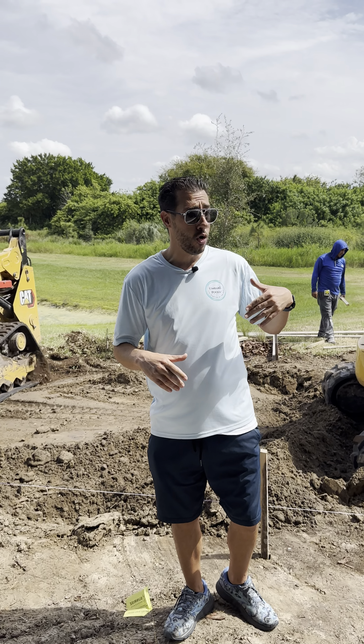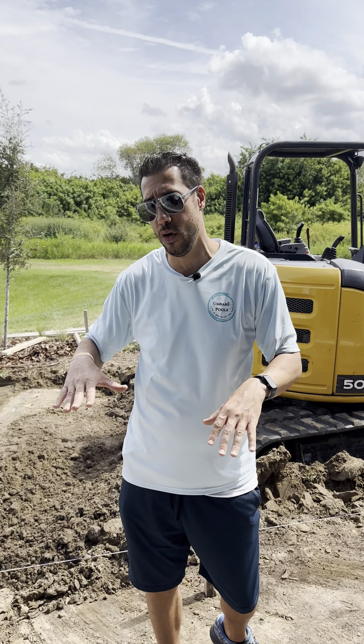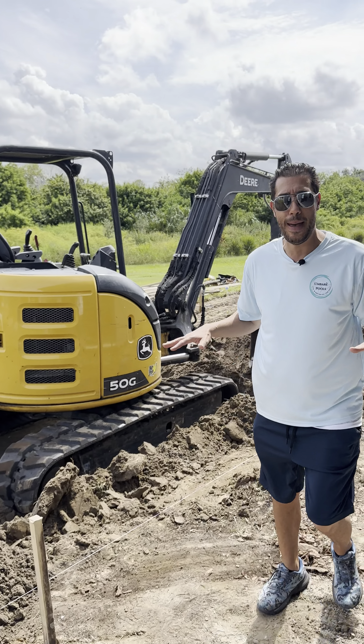Once that's done, we're gonna do your pavers. Whether you buy bricks or stone, the next step is paving — we're gonna do all your brick pavers on your patio.